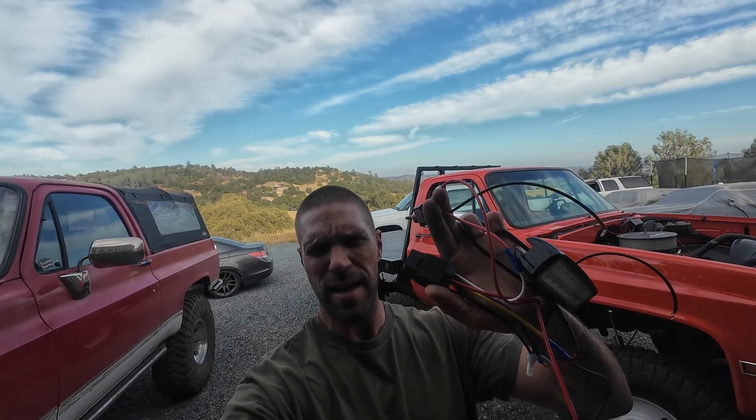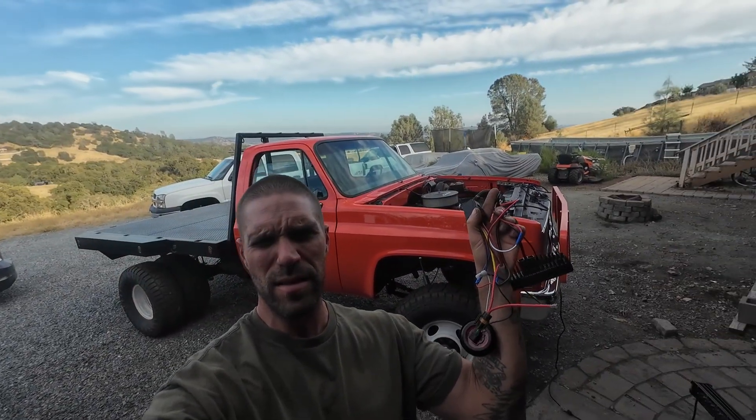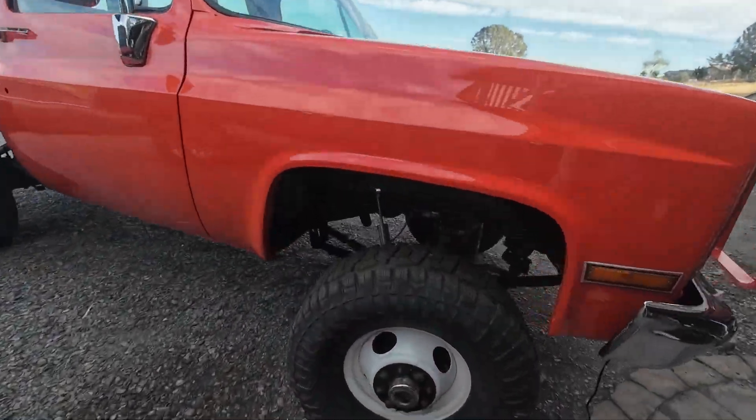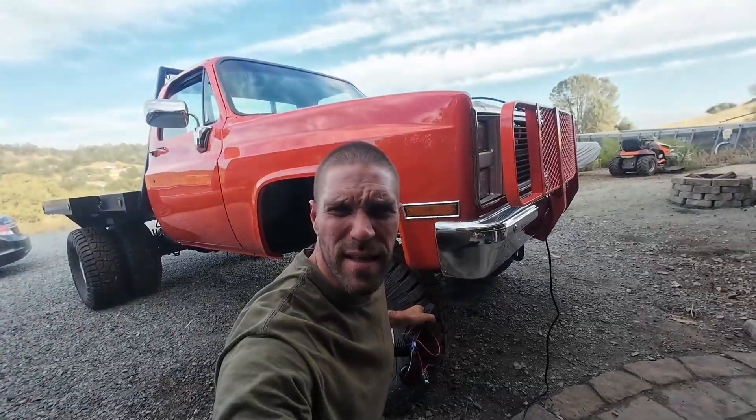In this video, we're going to go over how to set up switches and relay style for your accessories. We're going to install some in the orange dually, as well as button up a few other things in that. And we got this front axle all together. So let's get to it.